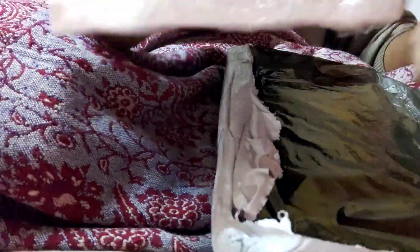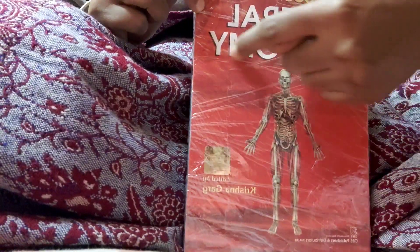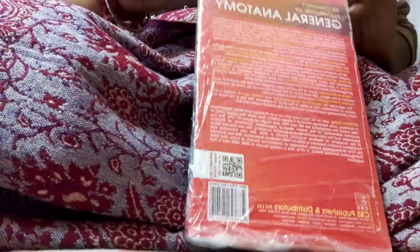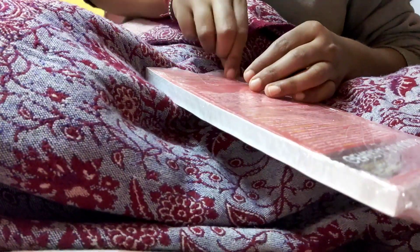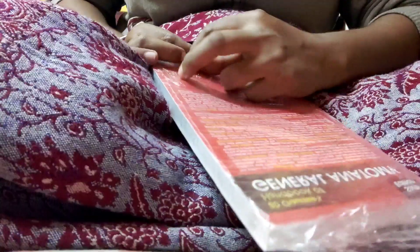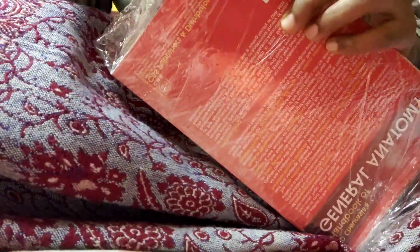You all know what a handbook is like — it has everything inside, but in a very short, summary-type format. So it covers all the material but very briefly.